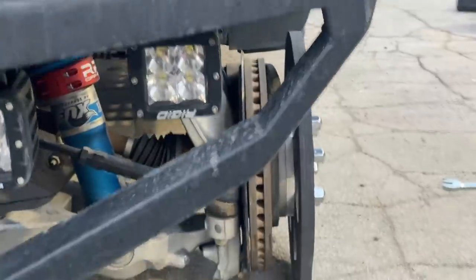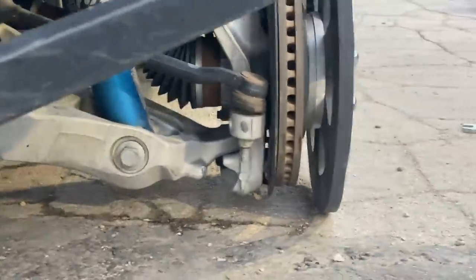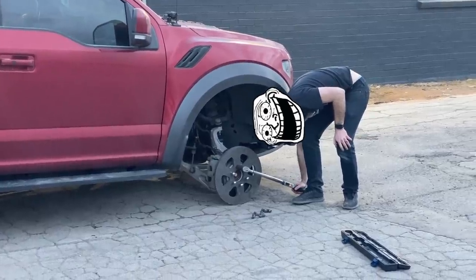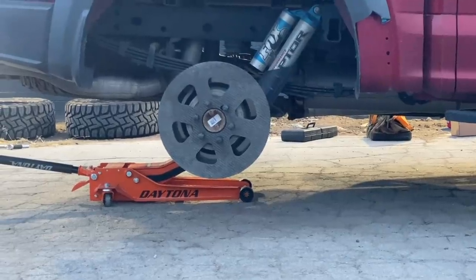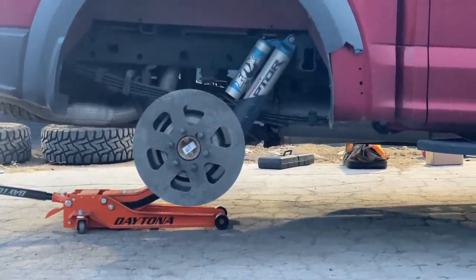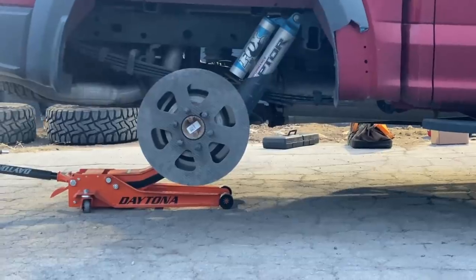Oh, I can't even fit one finger. What level of idiot are we dealing with here? One of the top — I've never dealt with anything like this. All right, here goes nothing, cutting the back down nice and easy.